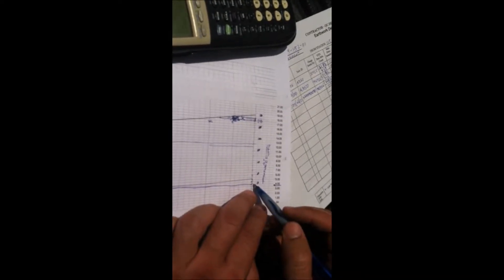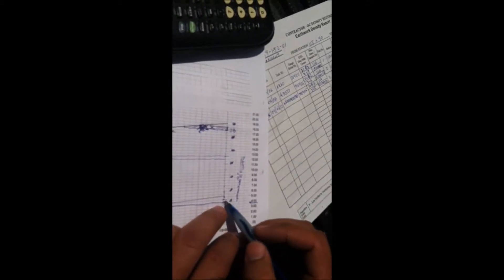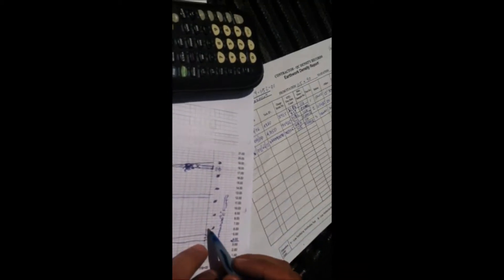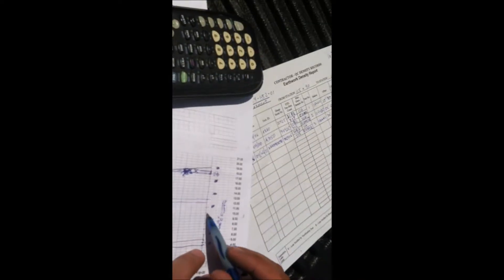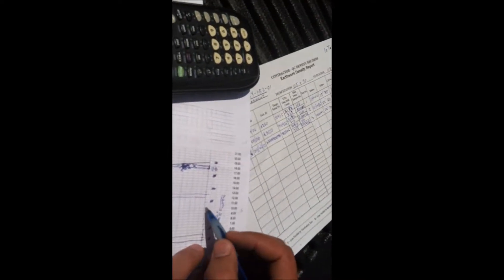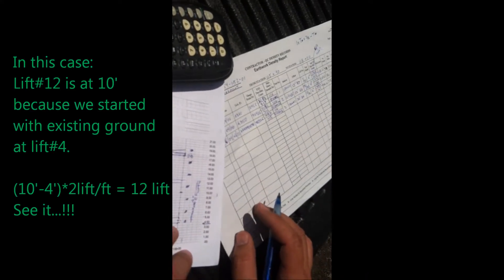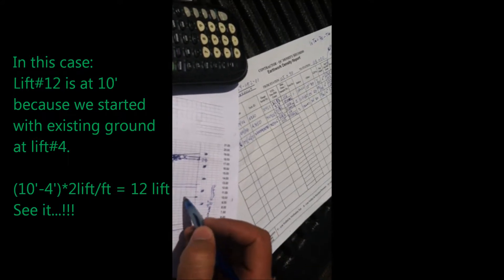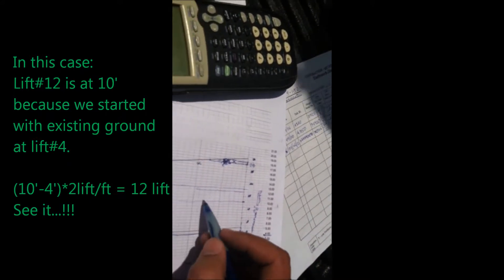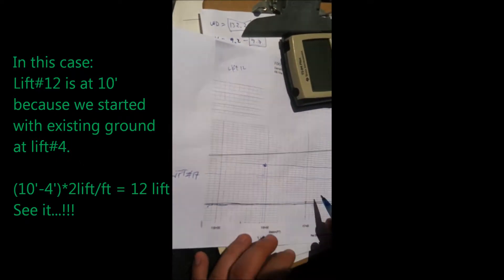So we are going to find lift 12 where you start. Lift one, two, three, four, five, six, seven, eight, nine, ten, eleven, twelve. Lift 12 is at ten feet. Ten feet is lift 12. So we can kind of draw a little line so we can see what's happening — lift 12 goes there.